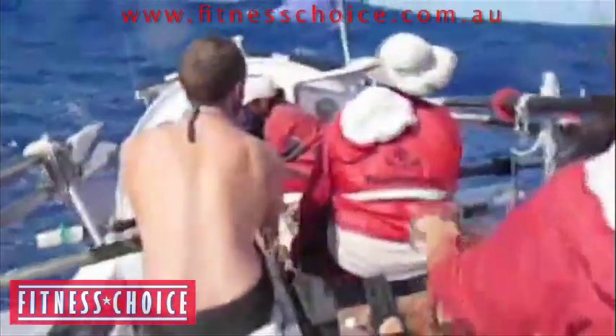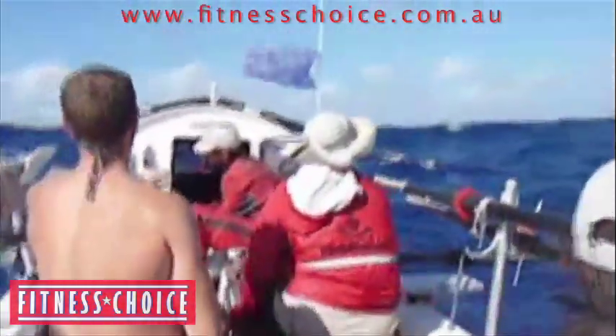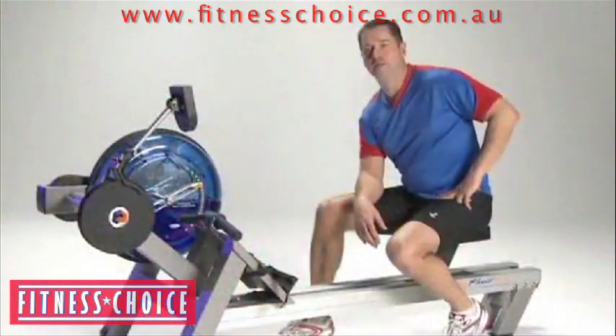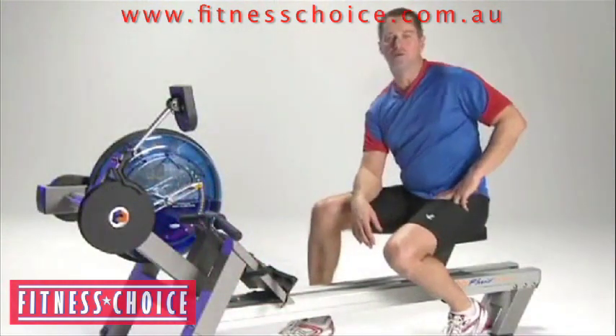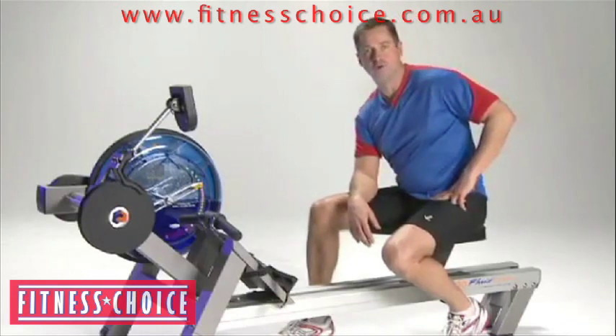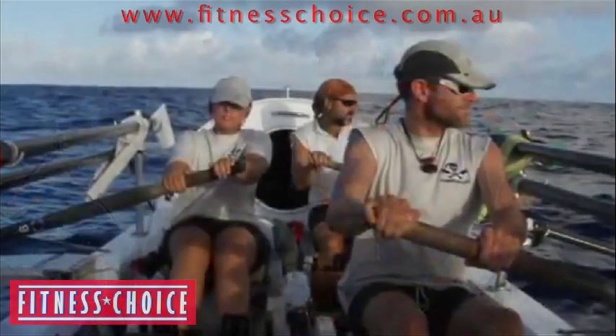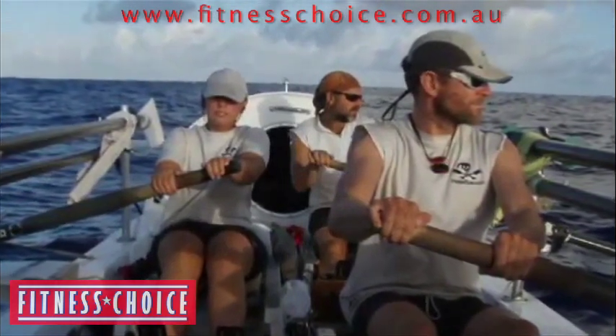Practice makes perfect — in other words, you want to train like you're actually going to row in an event, and that's one of the things that's so remarkable about the fluid rower. Rowing on a fluid rower like the E520 is, in my mind, about as close as you can get to actually being on the water and rowing.